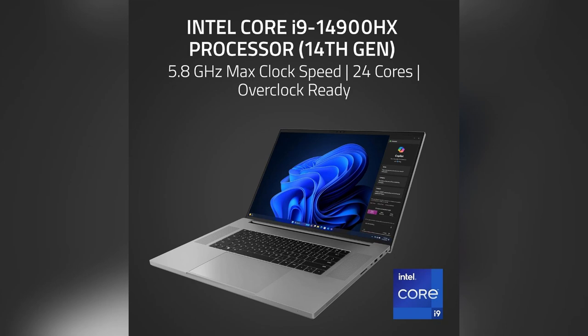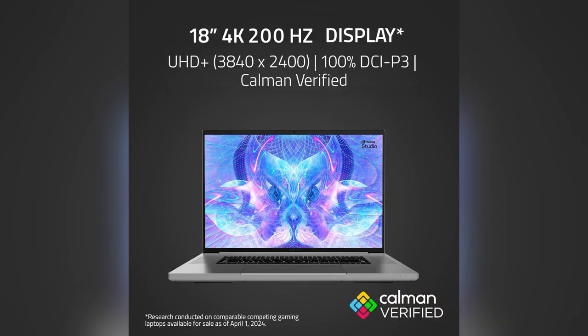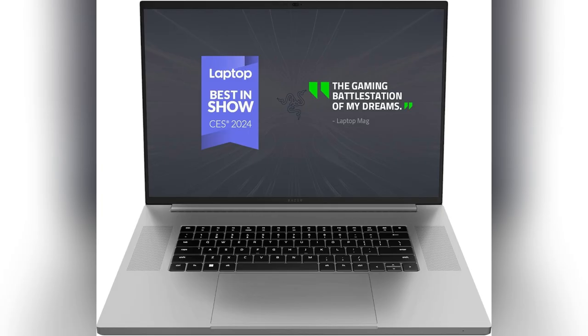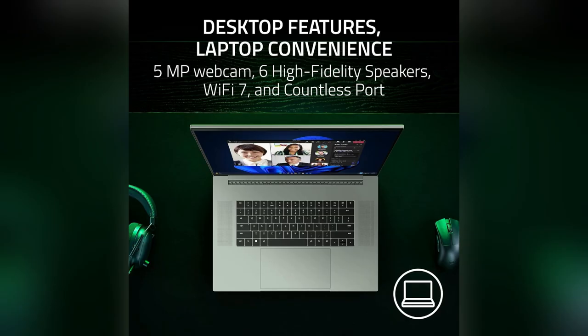Absolutely! I was in the same boat needing something epic for both gaming and design work. Let me tell you about the Razer Blade 18. It's got Thunderbolt 5, so connecting those external monitors is a breeze.